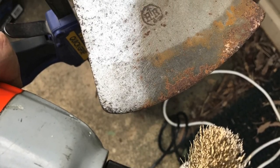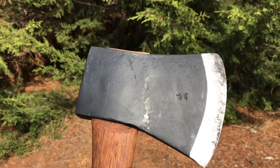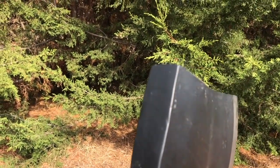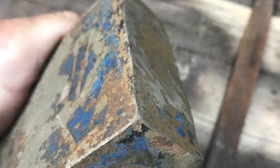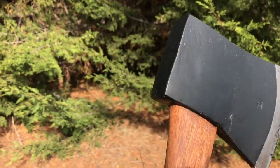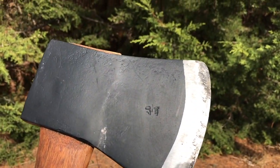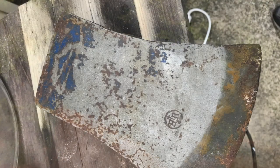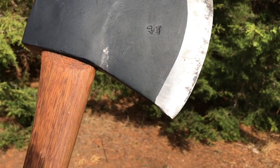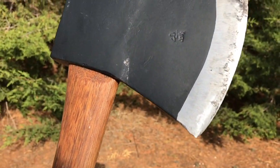Then it was a matter of using a sanding wheel and a number of different files to get it back into shape. I used a file to square up the top — it had mushroomed a bit over time. For the blade, when I first cleaned it off, there was a gray area which tells you that's where it was hardened, so I knew it was a hardened blade and smoothed it out to give it a really sharp edge.